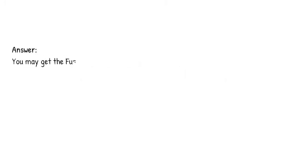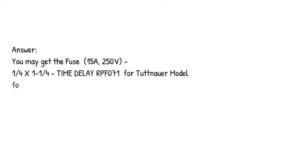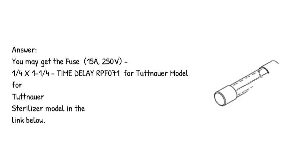Answer: You may get the fuse — 15A, 250V, 1/4 x 1-1/4, time delay RPF071 — for the Tuttnauer sterilizer model in the link below.